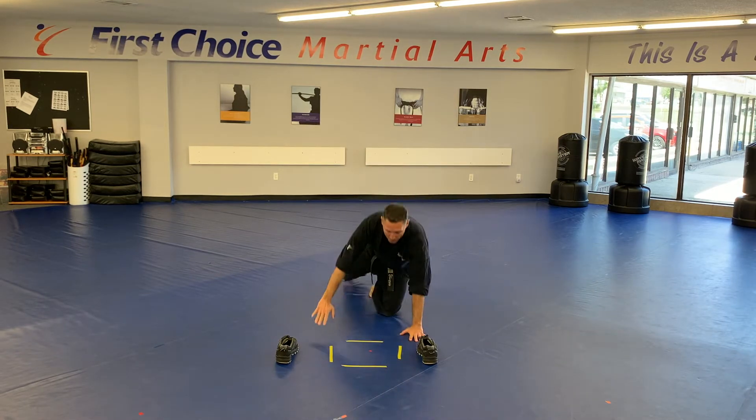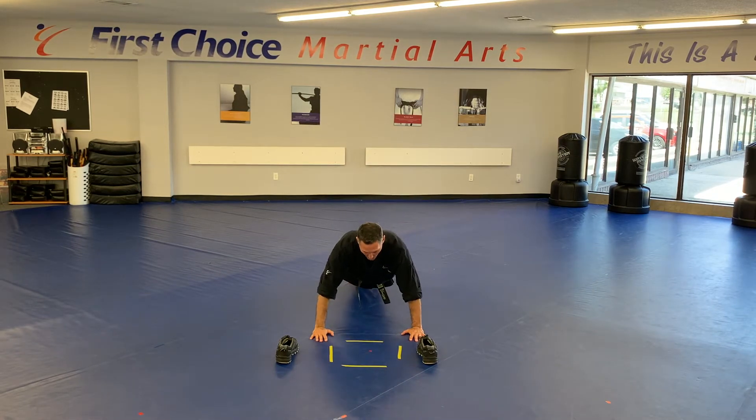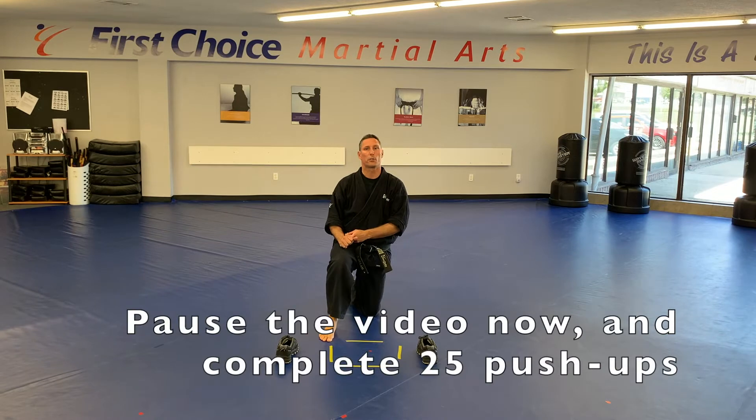Drop down. Good technique here — all the way down, all the way up when you're doing your push-ups. Try to emphasize good technique and good form. Little Dragons, you're doing another 15. Kids, another 20. Adults and Teens, another 25.